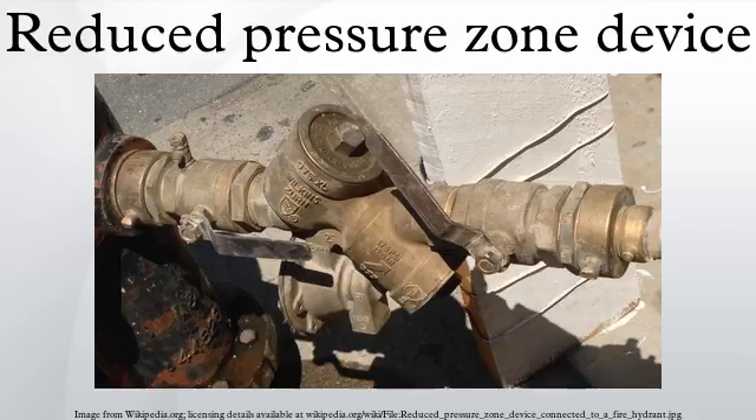The chamber is maintained at a pressure that is lower than the water supply pressure, but high enough to be useful downstream. The reduced pressure is guaranteed by a differential pressure relief valve, which automatically relieves excess pressure in the chamber by discharging to a drain. Four test cocks are installed to allow an inspector to verify proper operation of the valve with a differential pressure meter.